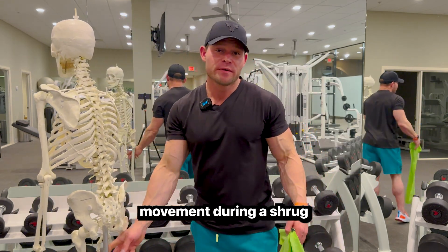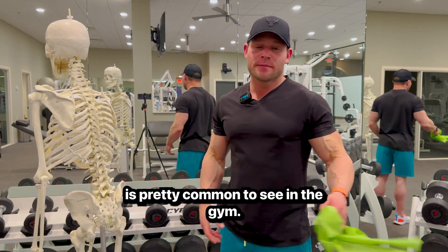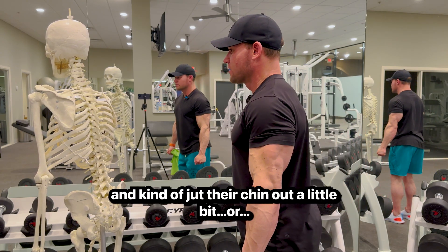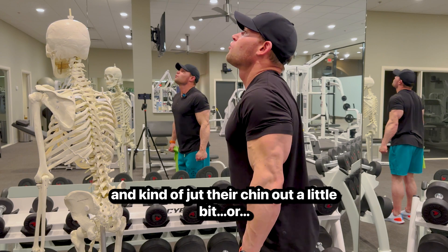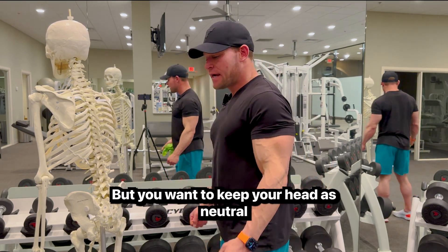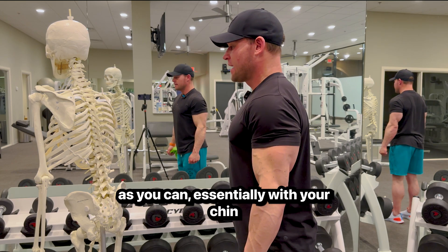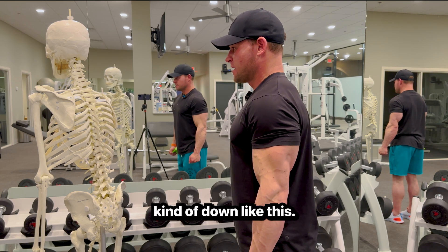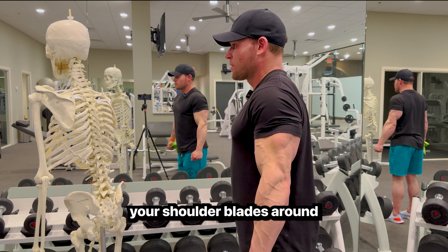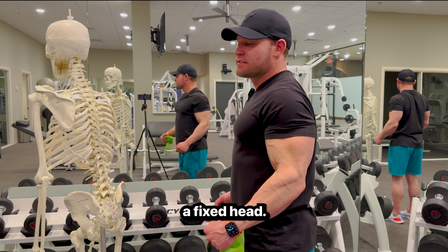Head and neck movement during a shrug is pretty commonly seen in the gym. You'll often see someone jutting their chin out, popping their head up, or moving it around. But you want to keep your head as neutral as possible, with your chin slightly tucked down, and move your shoulder blades around a fixed neck.